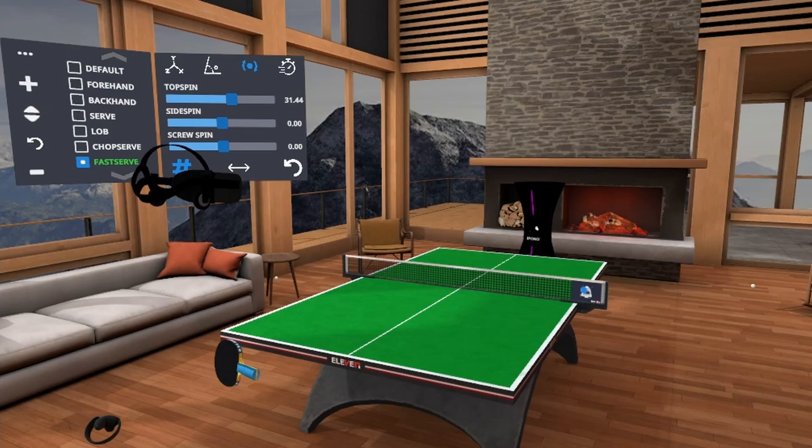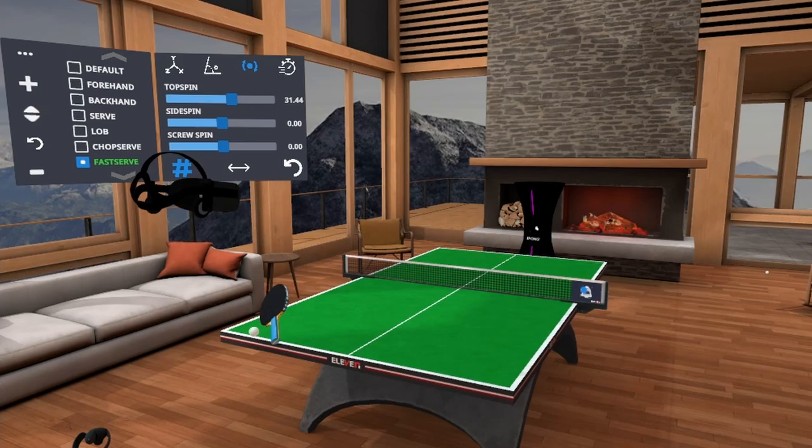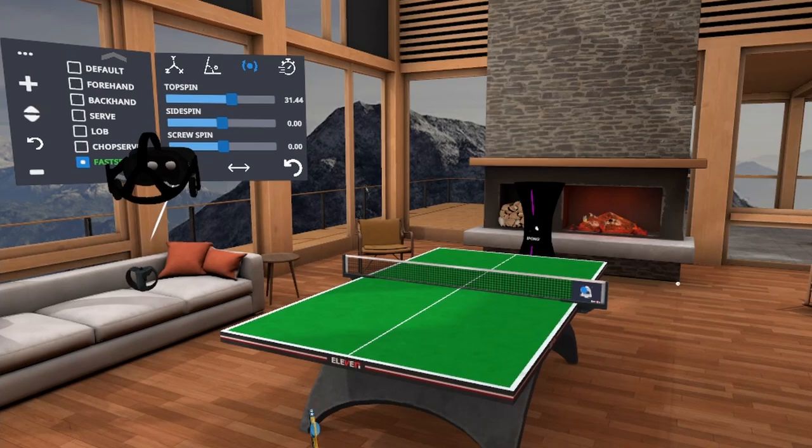I'm going to try to do it with my backhand. I need to pick it up a little bit. There we go. So I'm adjusting as I'm playing.